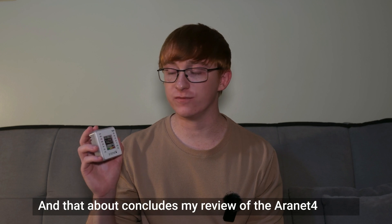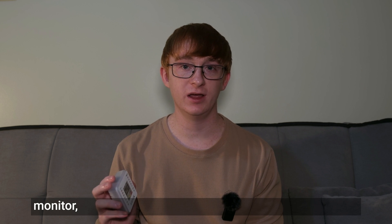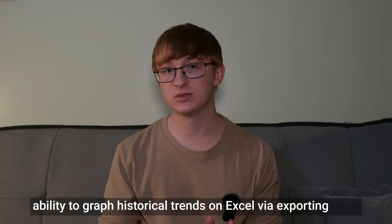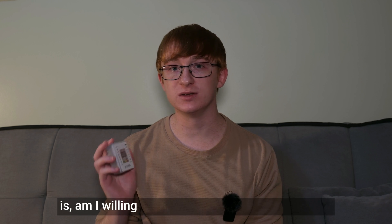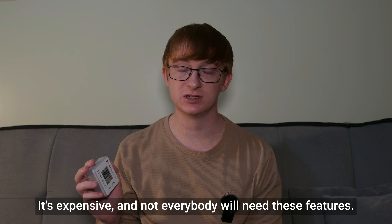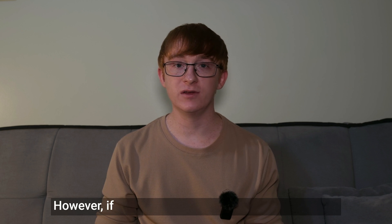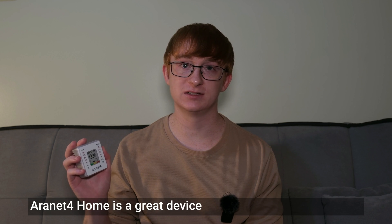And that about concludes my review of the Aronet 4 Home. This is undoubtedly the best consumer-grade carbon dioxide monitor, with everything you could want — from incredible battery life of up to four years, to fantastic connectivity, and the ability to graph historical trends in Excel via data export. However, the question you have to ask yourself is whether you're willing to pay the full price. It's expensive, and not everybody will need these features. There are many good cheaper alternatives, but if you want the best of everything, the Aronet 4 Home is well worth checking out.